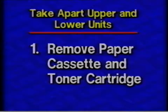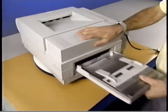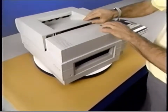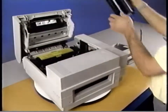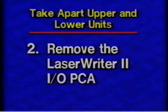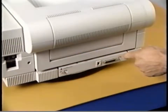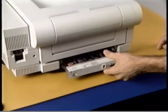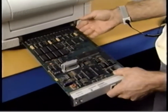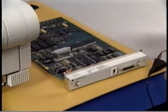Step one: Remove the paper cassette and toner cartridge. The paper cassette is removed by lifting up on the tray and gently pulling it toward you. Remove the toner cartridge by first opening the LaserWriter 2, then firmly hold the toner cartridge and lift it straight up. Step two: Remove the LaserWriter 2 IO PCA. First, loosen the two Phillips screws securing the PCA to the chassis. Then carefully slide the PCA out of the printer. Be sure to observe ESD precautions and handle the board by the metal bracket and the edge of the board only. Lay the board on the ESD mat or place it in an ESD bag.